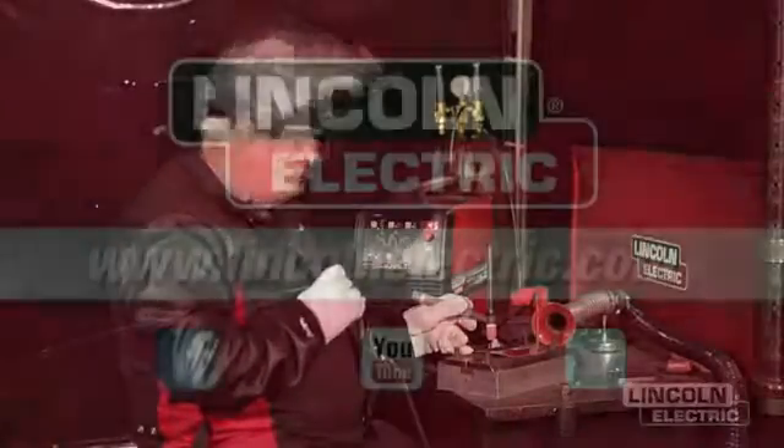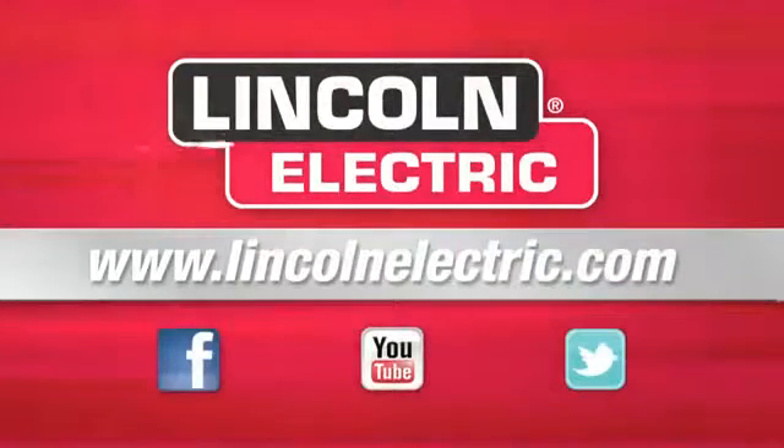If you would like more information, go to LincolnElectric.com.